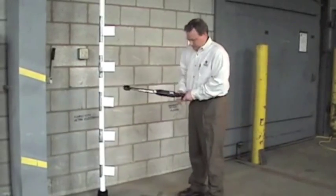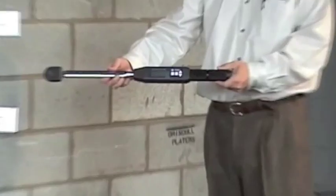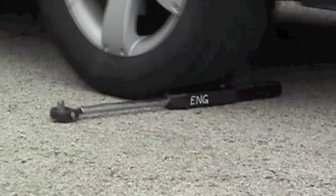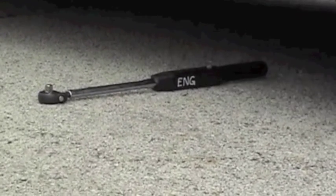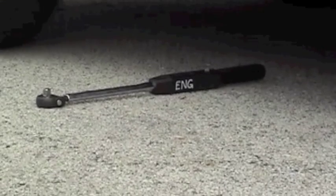Our wrenches are so strong that they can run 50,000 cycles at max torque in both directions and still remain in calibration. You can even run it over with an SUV, and the wrench still works fine.